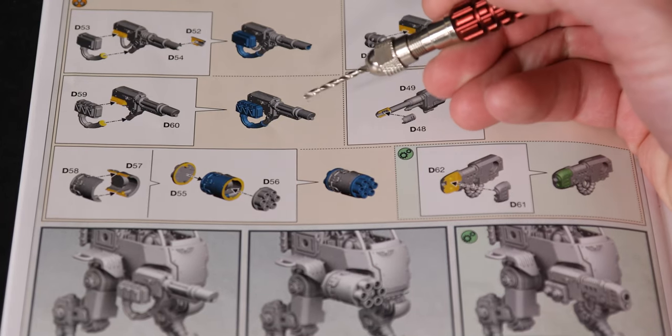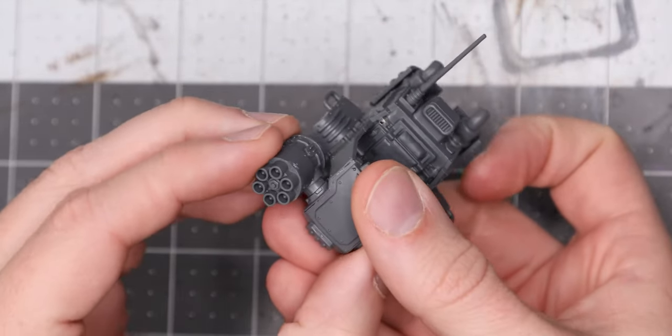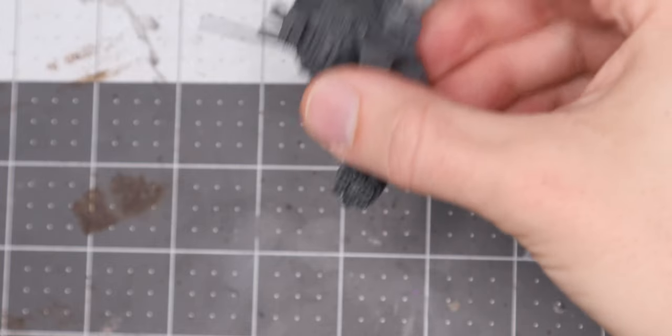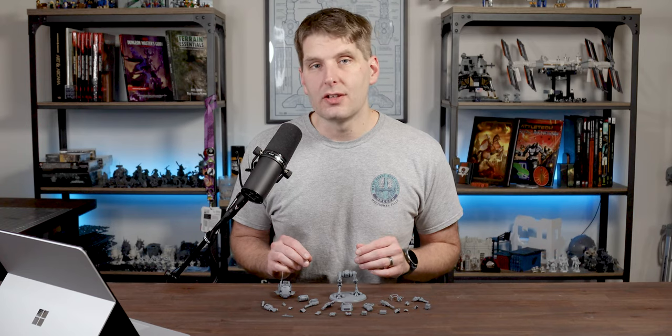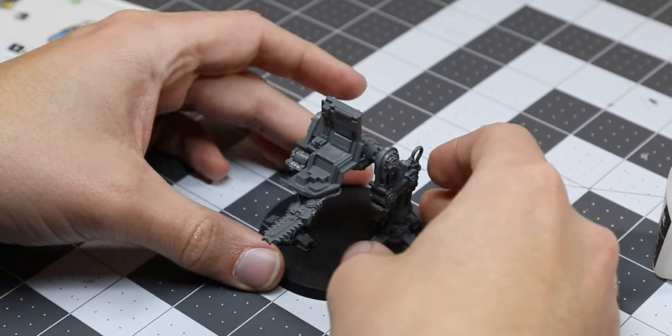So why do I say magnetization is almost unnecessary? Essentially, every functional option for this kit — that is to say anything called out in the codex — has been designed in such a way that they can be friction-fitted onto the model. The grip is strong enough that, so long as you apply little force, whatever weapon you attach to the Sentinel will hold, even after some mild jostling. This includes the hunter-killer missile and the chainsaw, which on the previous kit required either glue or magnetization.